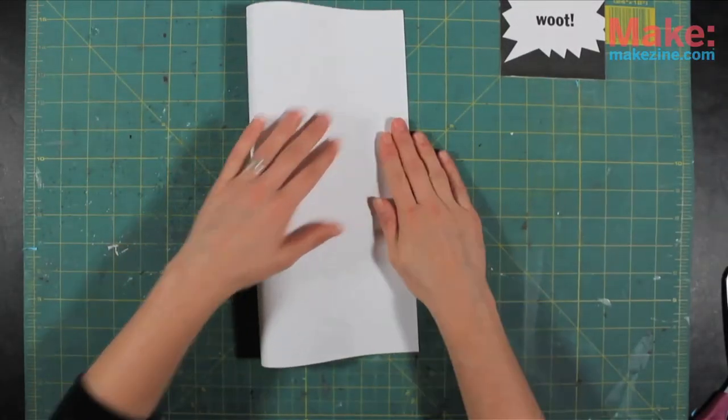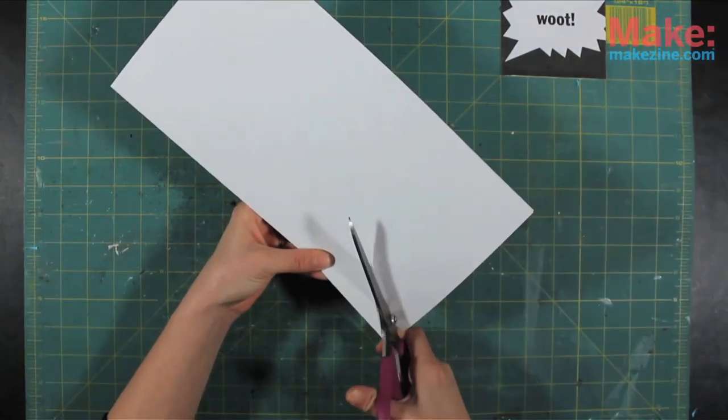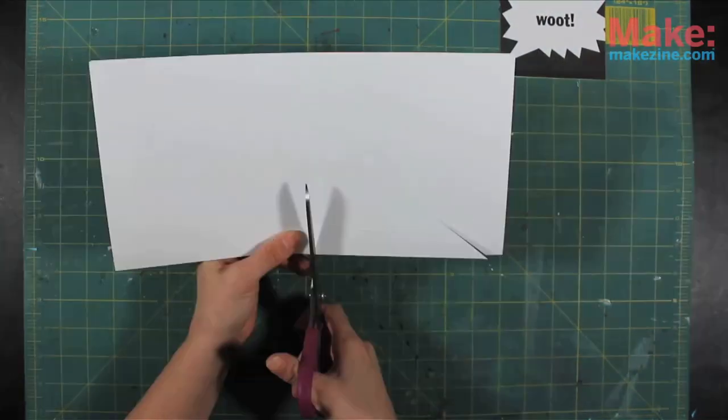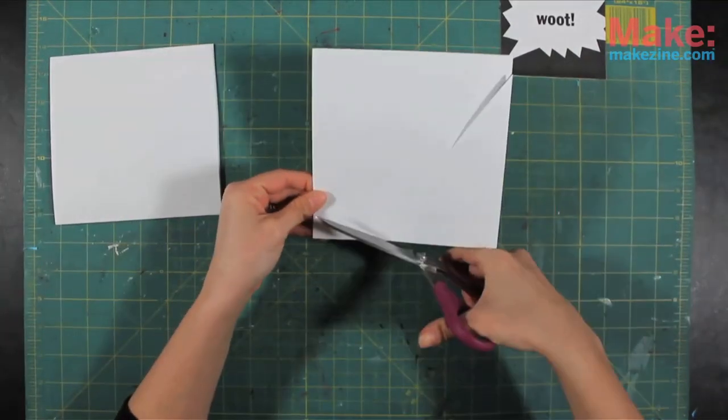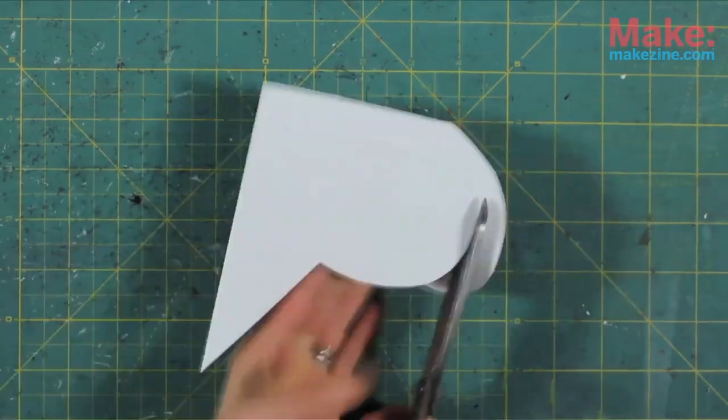Next you're going to fold a 12 inch by 12 inch sheet of cardstock in half, and cut a slit on a diagonal starting from the fold. Then cut about four inches up from where your last cut ended, going across to the other side. Next round out the side, trimming off more if you need to.